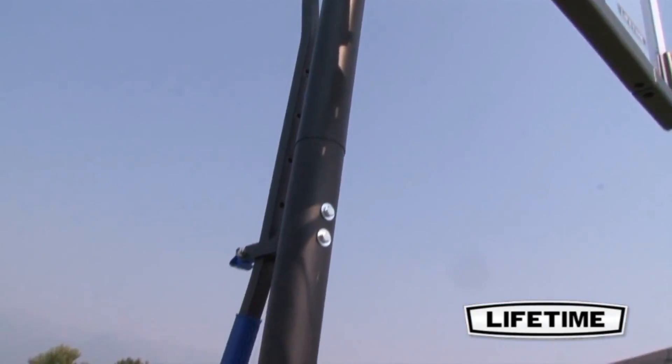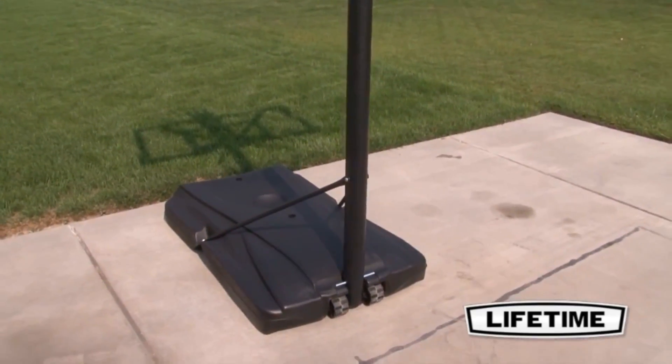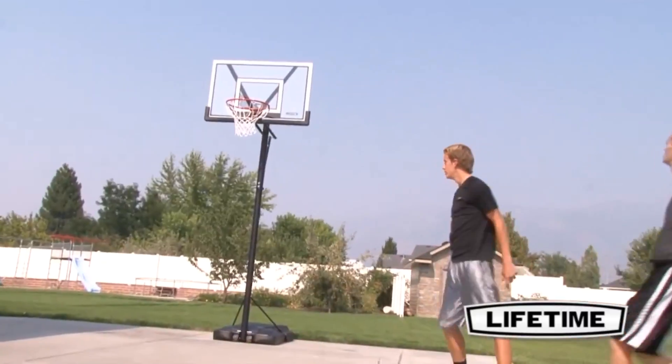Our 3-piece, 3-inch round steel pole has a durable powder-coated finish that prevents rusting, chipping, or peeling. This long-lasting finish ensures that the system will last for years to come.